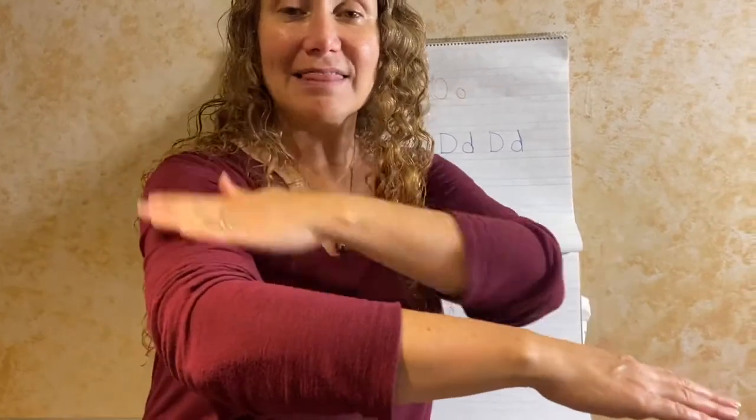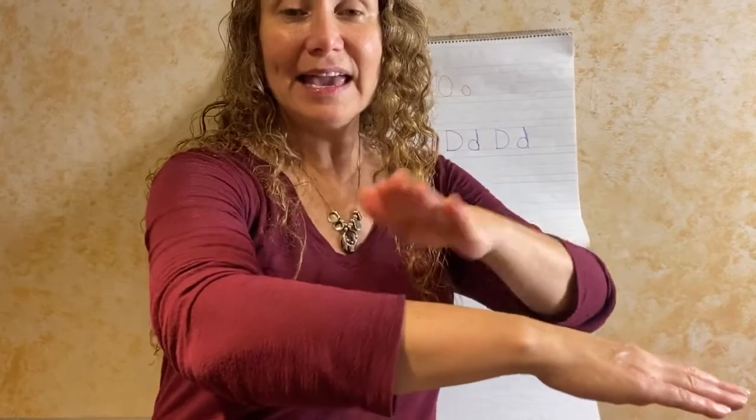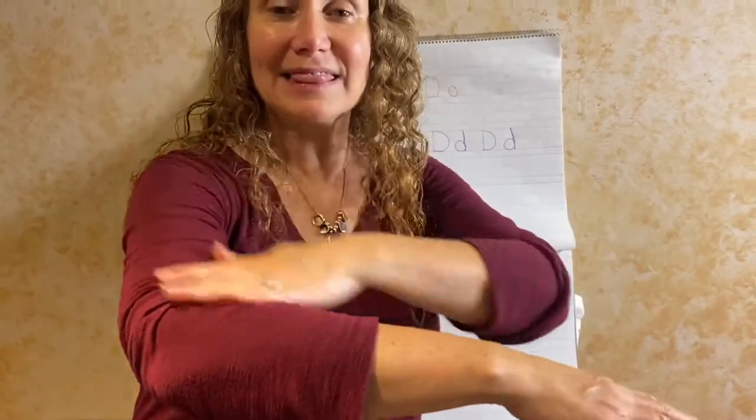Ready? Three times. L-I-K-E. Like. Again. L-I-K-E. Like. One more time. L-I-K-E. Like.